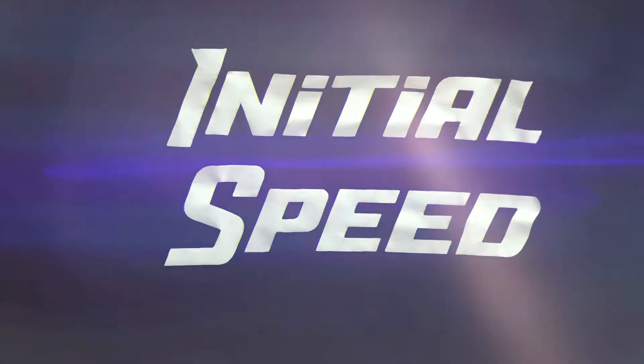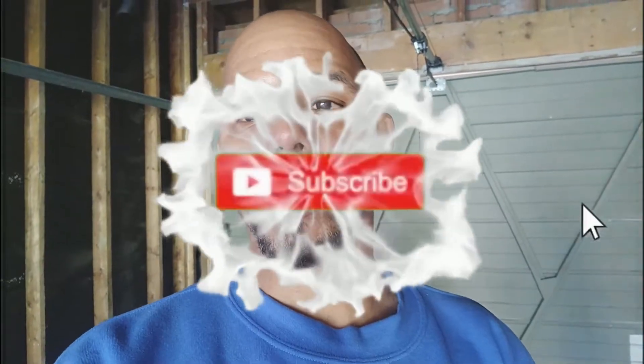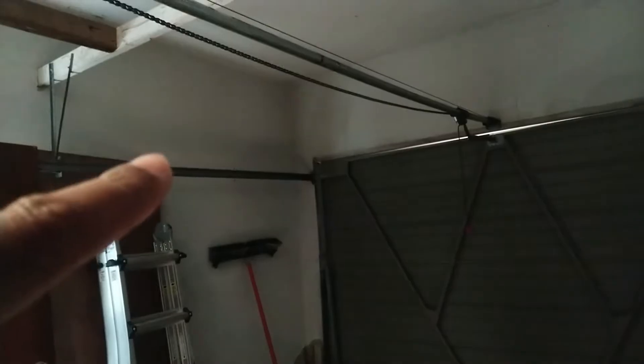Time to make the garage look nice. Welcome to Initial Speed. I'm your host Phil once again. I'm going to be redoing the garage, insulating it, making sure it's nice so that I can work in here throughout the winter. I've seen my garage before, except now the little shelving up here is gone — the shelves up there are gone. That is coming out. Basically going to gut this place and make it more workable.